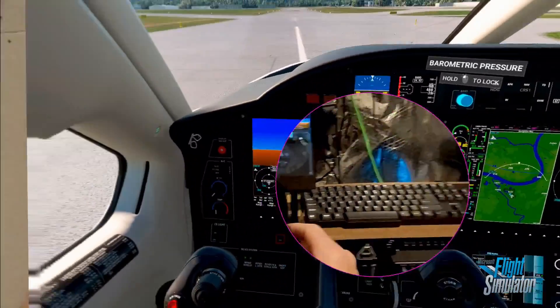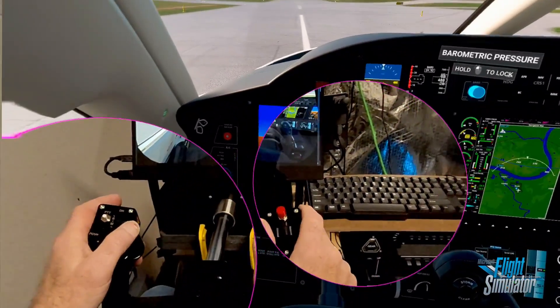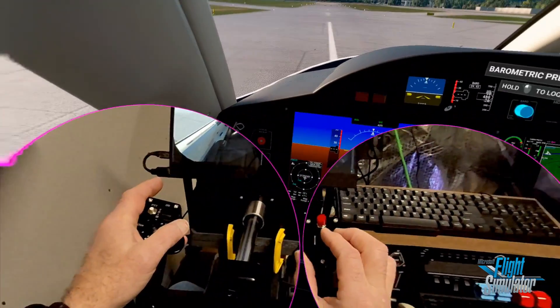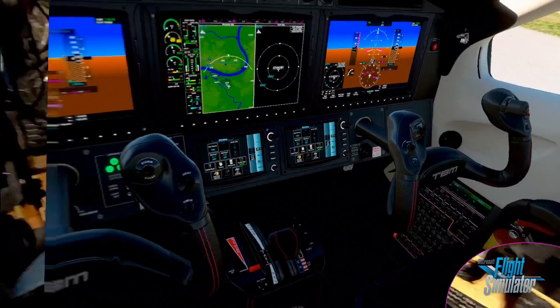Just to demo how the control stick operation works, I'm going to use the aileron trim. I'll push it left first, and you can see the left one toggled open and closed. Now the right. So you can see how easily that works. And you can program those to any of the buttons on your joystick or controller.